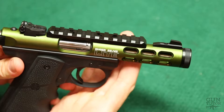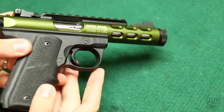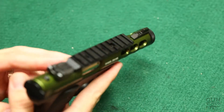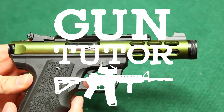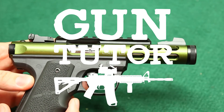This is the Ruger 2245 light. This one's in green with the Hogue grip on it. Great little pistol — great for shooting suppressed. Tons of fun and super, super quiet. Thanks again for watching. Leave a comment below, like the video and subscribe. Appreciate it. Thank you.